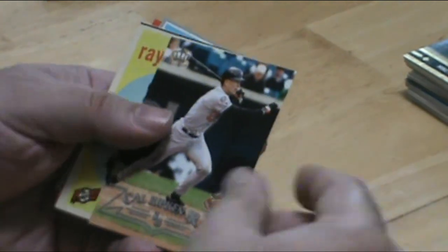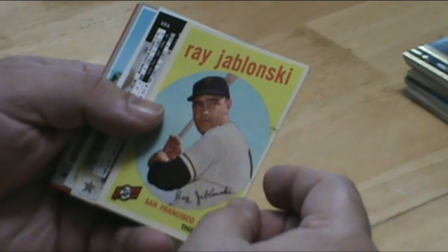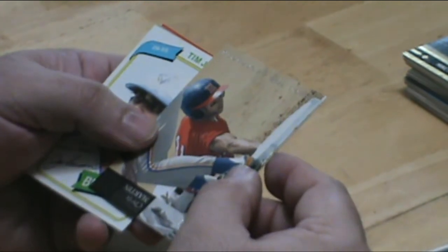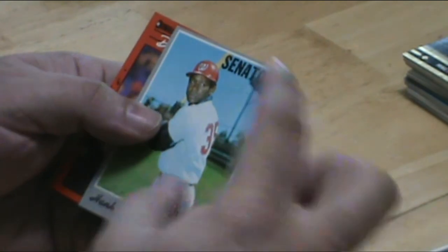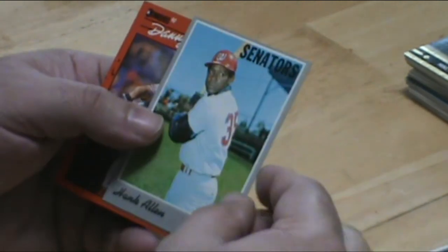Paul O'Neill, another Ripken card. Hold that over — just saw that, and I'm just thinking Hank Aaron.